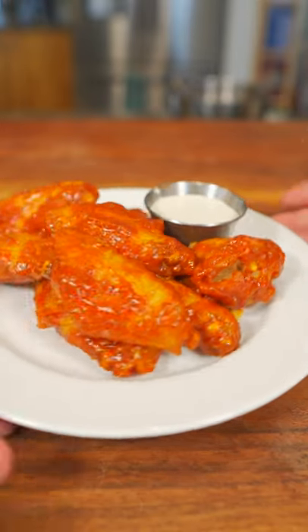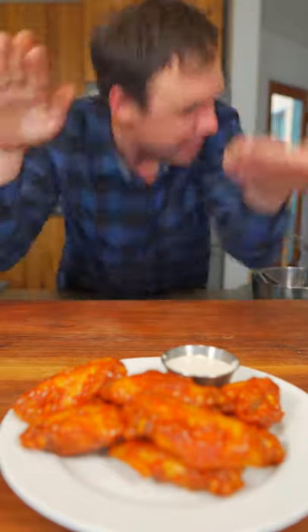Tonight, the UFC is putting on the greatest card I've ever seen. So naturally, I had to make the best wings of all time. Alright, let's go!